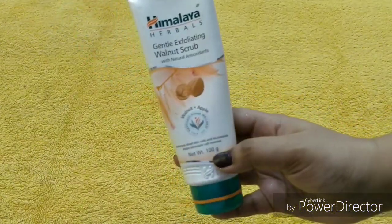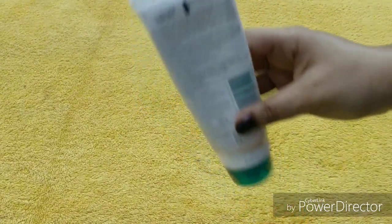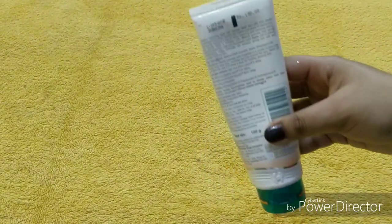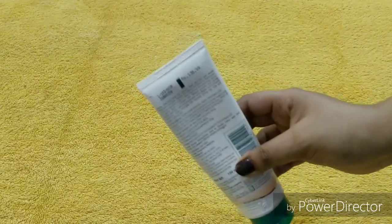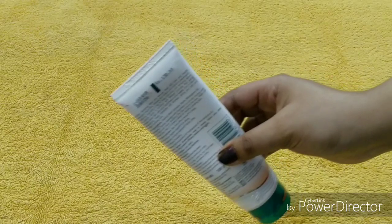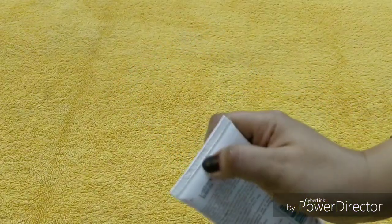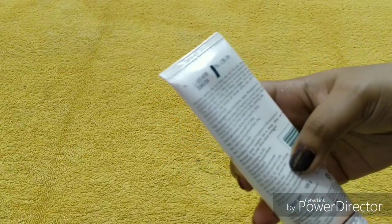The quantity is 100 grams and the price is 130 rupees. Different sizes are available and you can check online to purchase it. I got a huge discount, so you might find a good deal too.